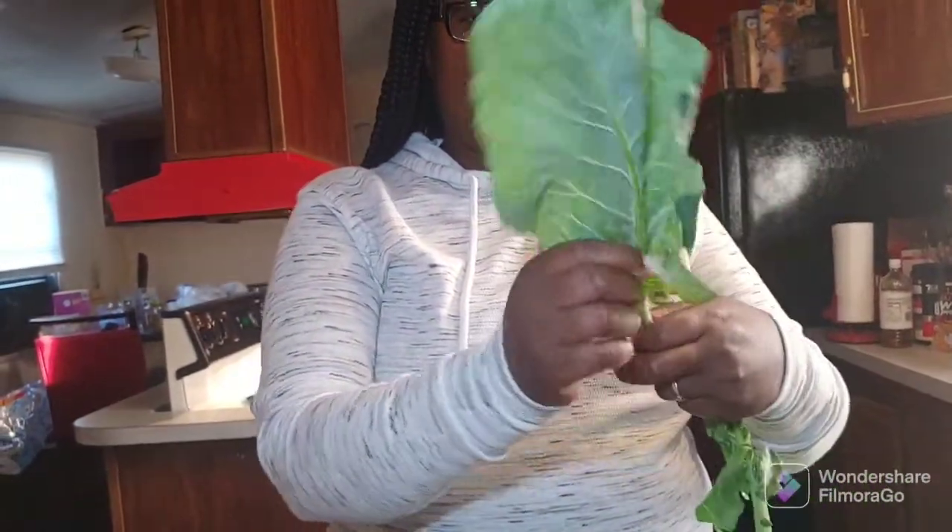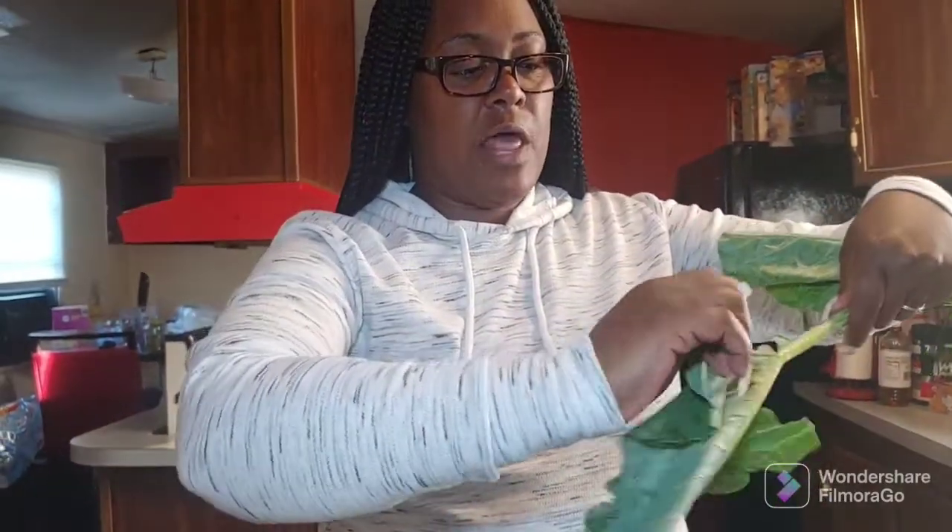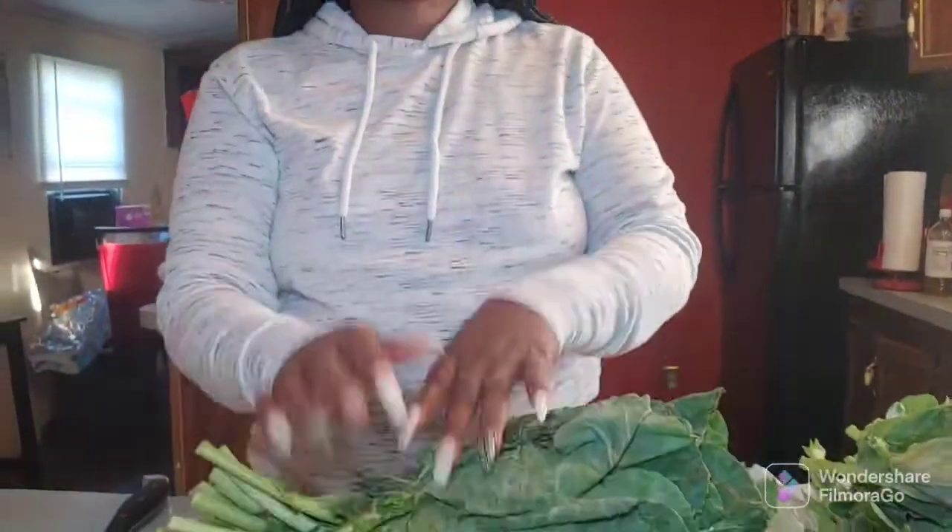Okay, what I'm going to do now is show y'all how I cut my greens — the easy way. Back in the day when my mama used to make greens, she showed me to peel the stem off. She taught me to do it the old-fashioned way, like taking a leaf off like that, but that's a more time-consuming step. This way is easier and faster.